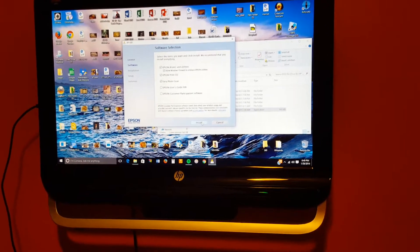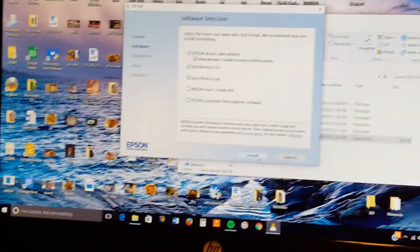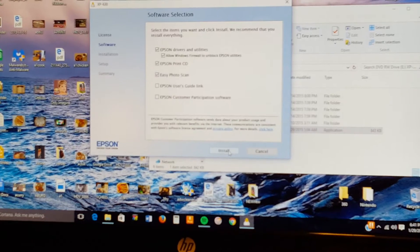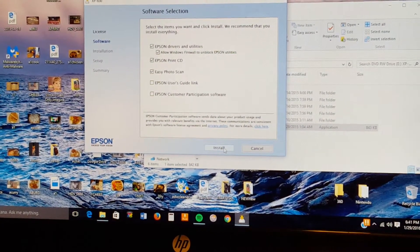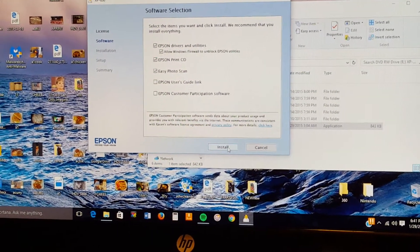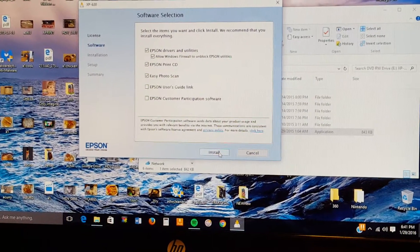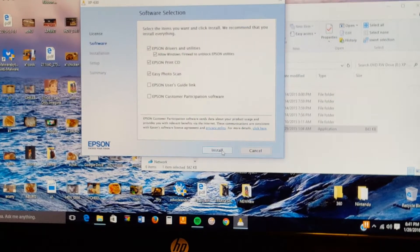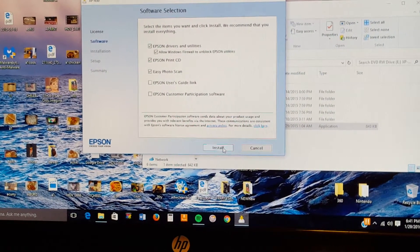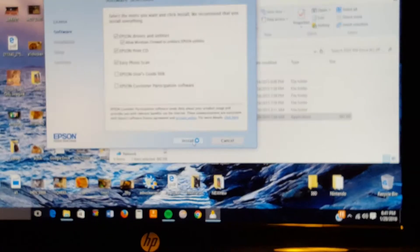All right guys, it doesn't get any easier than this. I'm installing the software on my Hewlett Packard Windows 10 all-in-one desktop. I've checked off the drivers for the print CD and the Easy Photo Scan, so those are all what I need. Let me go ahead and click install and let's see what happens.